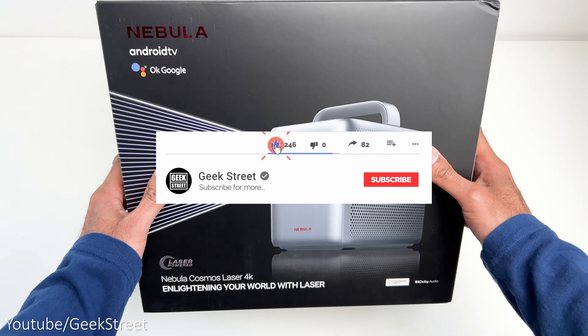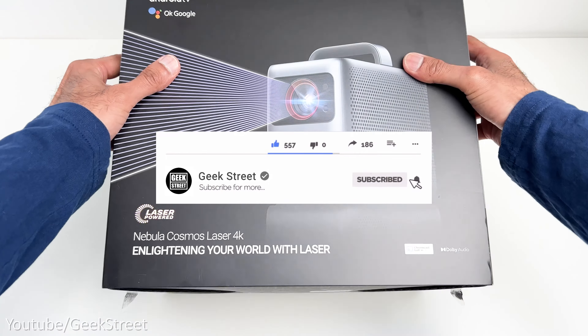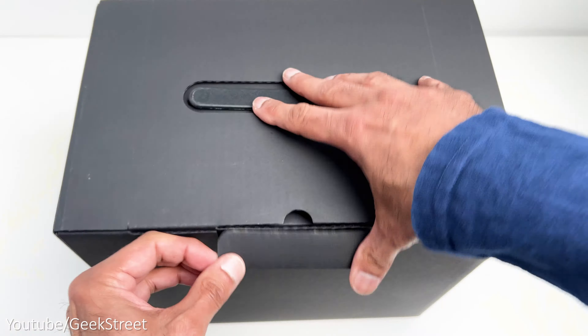But before I begin, if you're new to the channel, I hope you can support me by subscribing and hitting the bell icon to get notified of my next release.